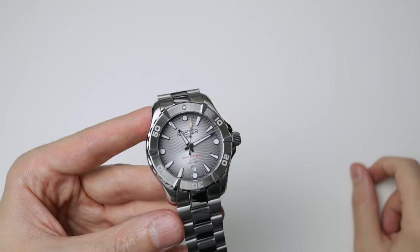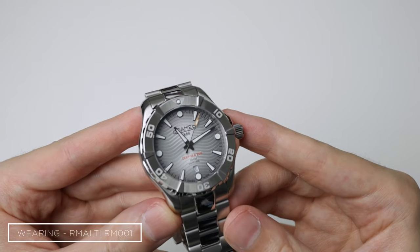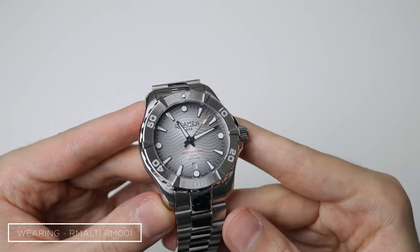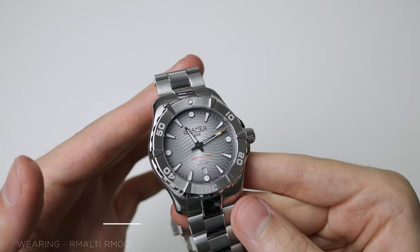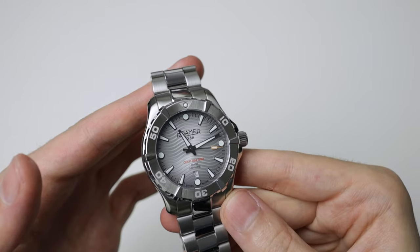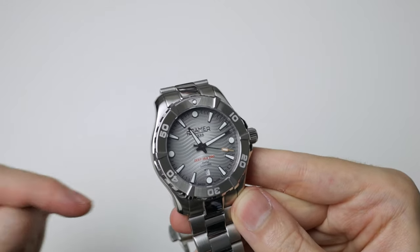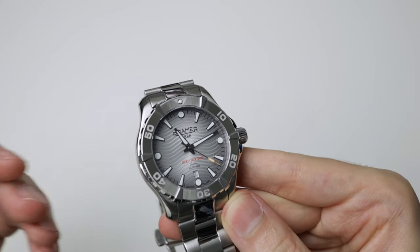What's happening, good people? Welcome to Wes's Watch Room. As you've seen, we are going to be reviewing the Roma Deepsea 200. Now this was kindly sent in to the channel by The Watch Shop. It does not have to go back, but you guys know that doesn't affect my opinion. You can find a link down in the description. Watch Shop are a massive online retailer based in the UK.